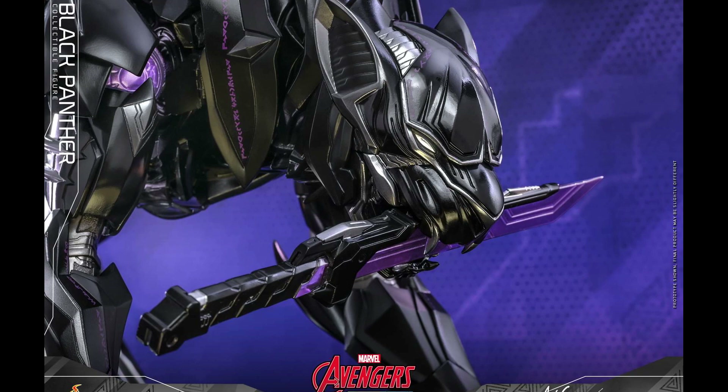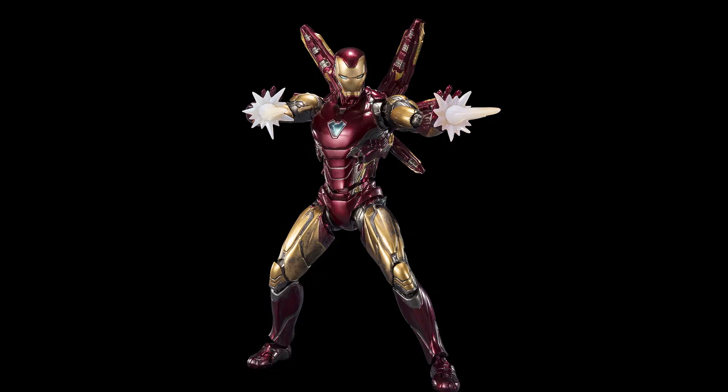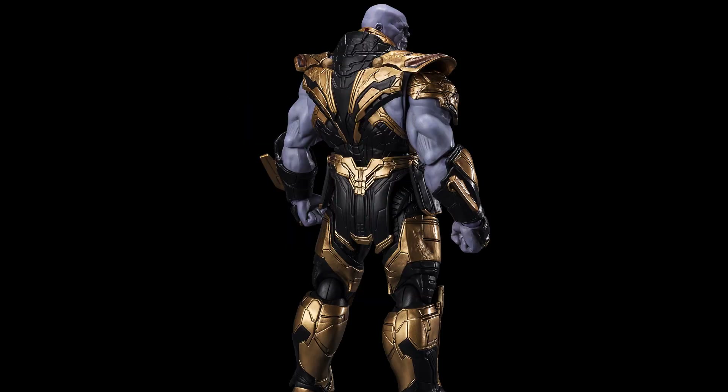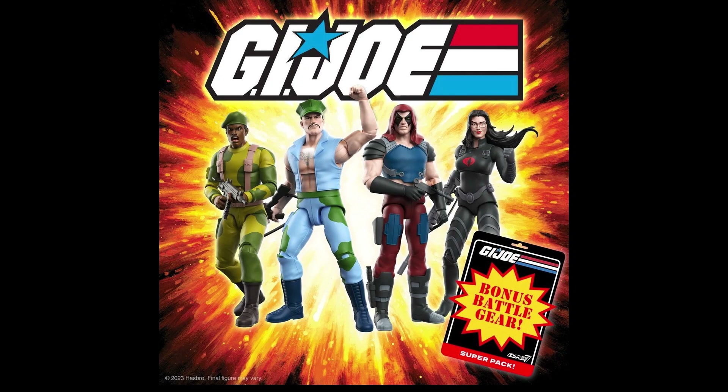Next we have a reissue of Mark 85 and Thanos from SH Figuarts. From what I can tell it's basically just an updated paint job, and I think this is like the fourth iteration of Mark 85. It's definitely a skip for me — I don't need a fourth version of Mark 85 or another Thanos.